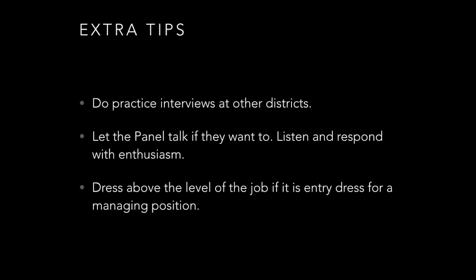A couple of extra tips: practice interviews at other districts or different job sites. If you're not confident, do a couple of practice interviews — it does not hurt. When the panel speaks, do not cut them off. Listen and respond with enthusiasm. Let them talk, because that is important for you to learn.